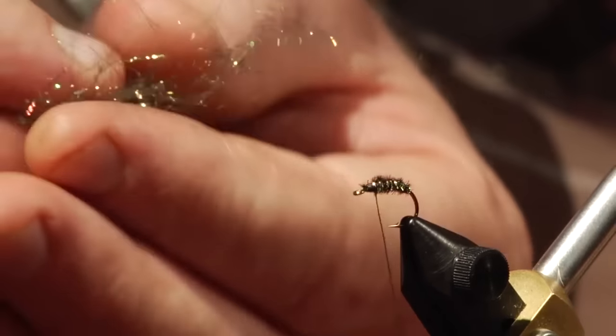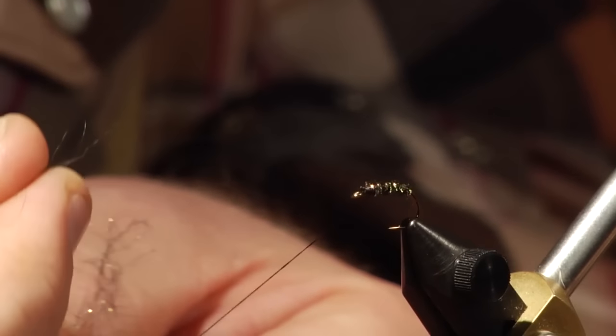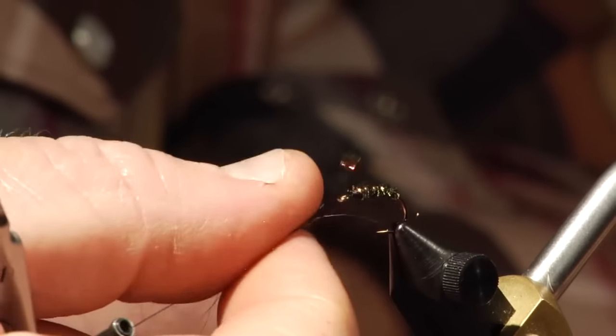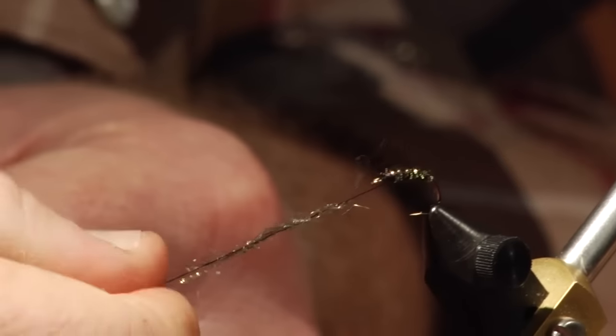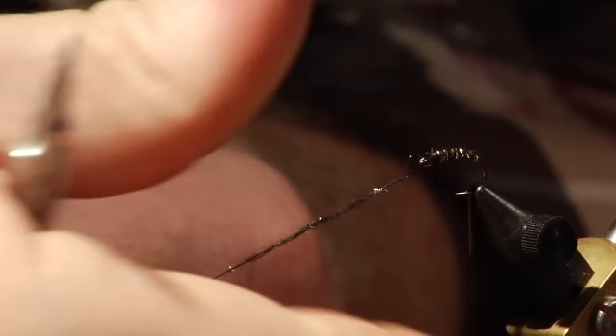There are other products out there. Ice dubbing is kind of the consistency of steel wool, really easy to work with, and you don't need very much of it. This will be the thorax and will give it a glimmery, shiny appearance. Let's put a nice little thin rope on there — this will be our thorax.